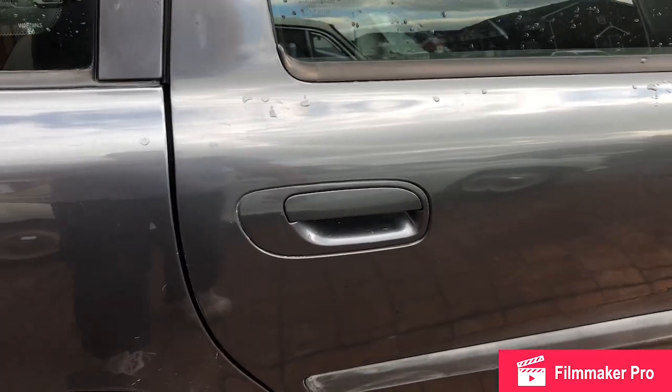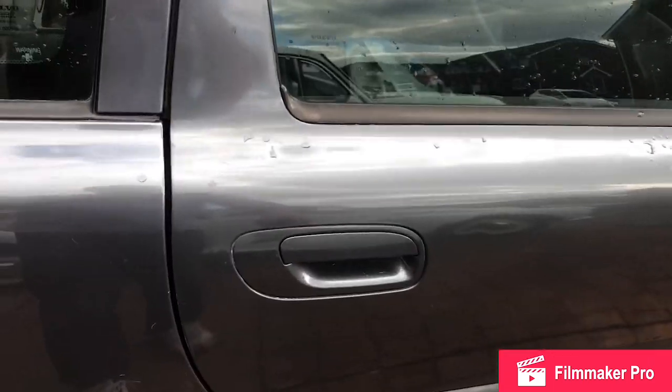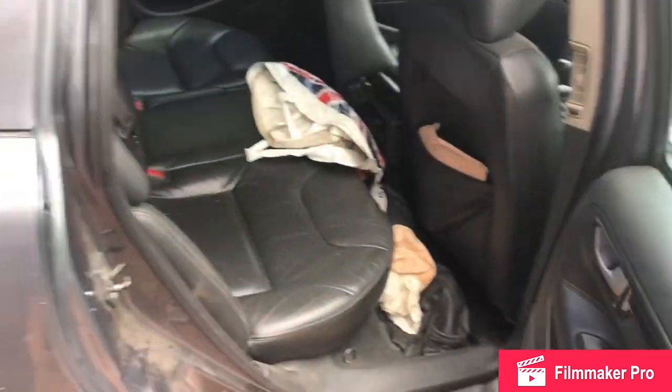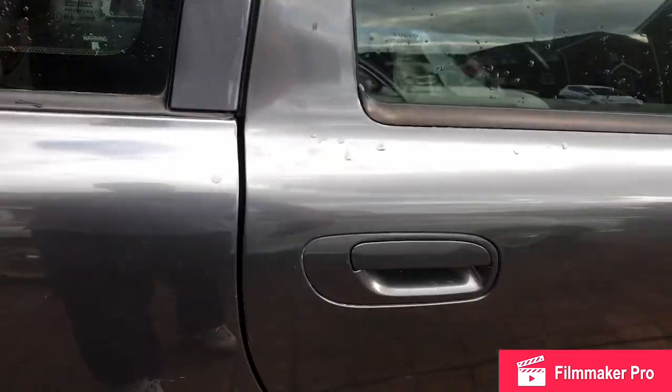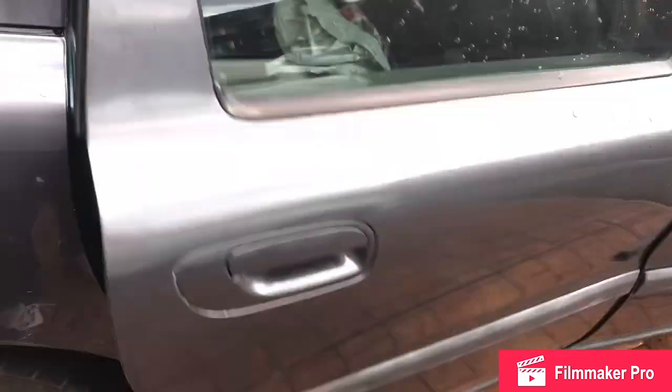We'll now go outside and note the improvement. That's a lot better — keep working the door, it should get easier as the oil finds its way into the correct places.